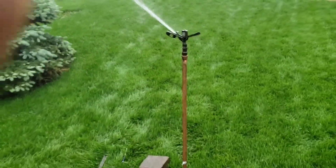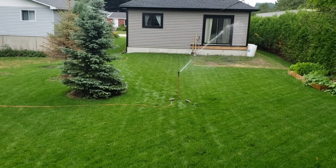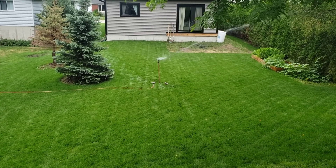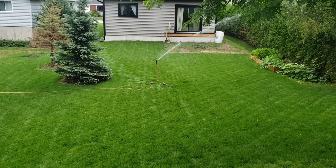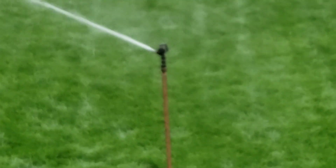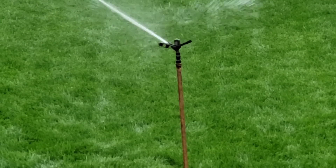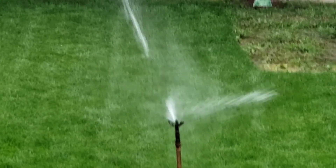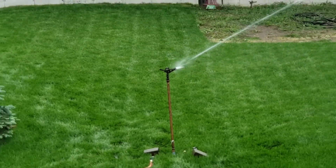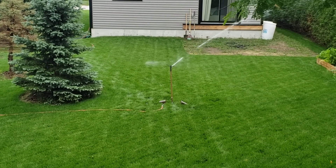So let's go back up onto the hill and watch a couple rotations. You can water a small area with this with a diffuser screw. Most of these models just came with a 1/8 inch or 5/32 nozzle.